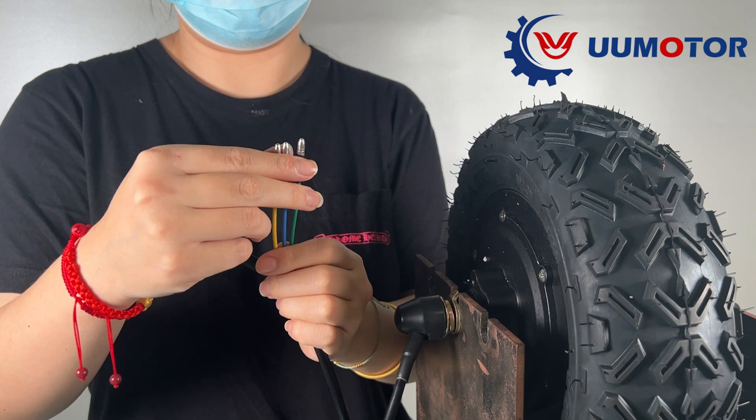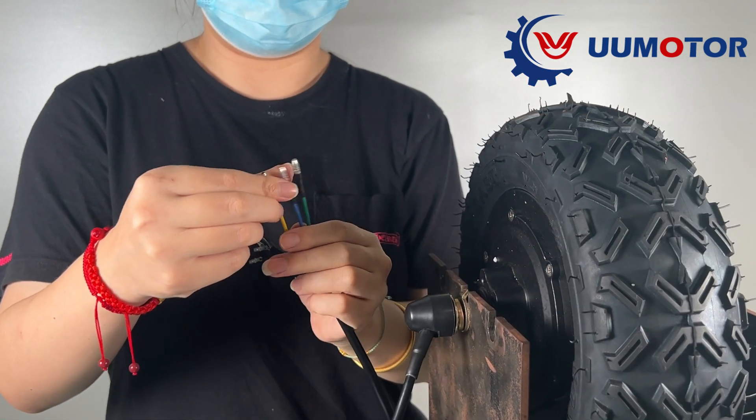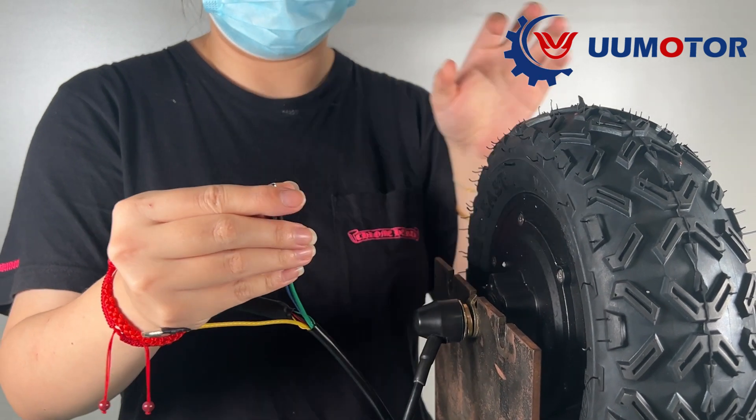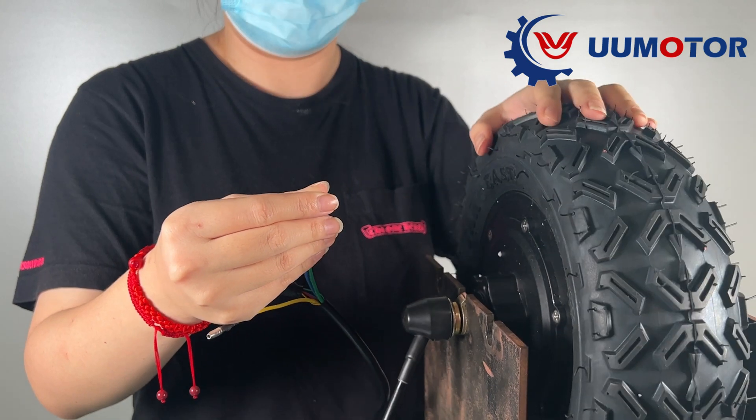It may be that the three phase cables are contacting each other — any two or all three of the phase cables are in contact with each other.